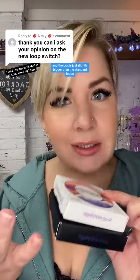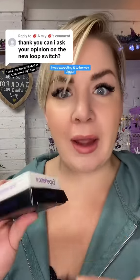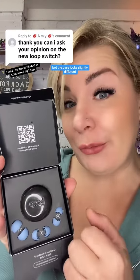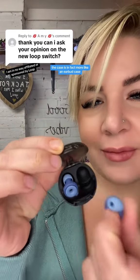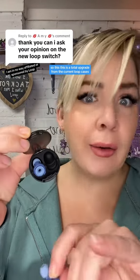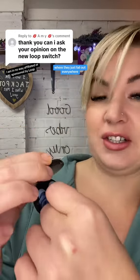The case is super cute — like holographic, really cute. I ordered the blue ones and the box was just slightly bigger than the standard loops; I was expecting it to be way bigger. Inside you have the same ear tips as you do with other loops — so experienced, engaged and quiet — but the case looks slightly different. The case is in fact more like an earbud case, which is a total upgrade from the current loop cases where they just fall out everywhere.